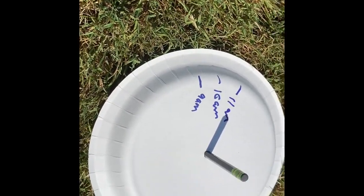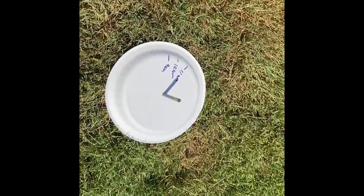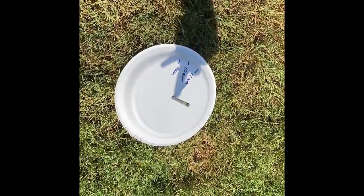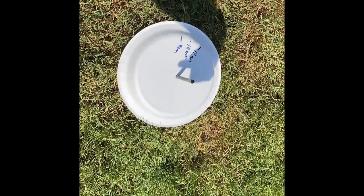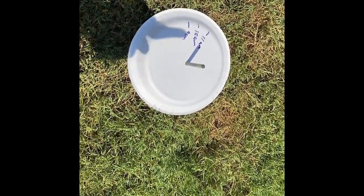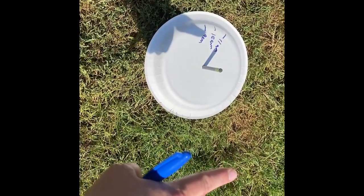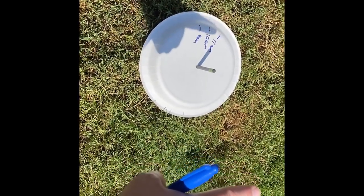I'd also like to point out that my plate — I am facing north right now. That way is east, this way is south, and that's west. So my sundial is moving just like a clock face: 9, 10, 11.